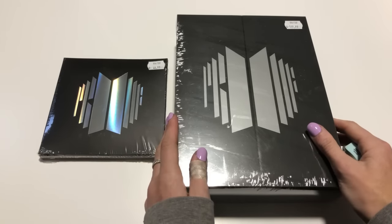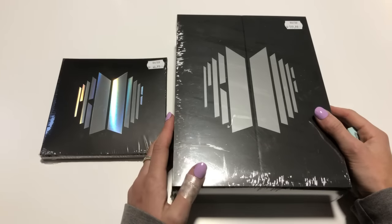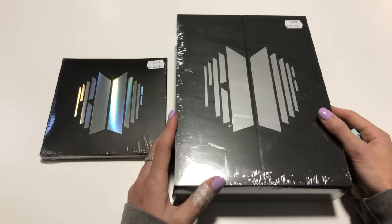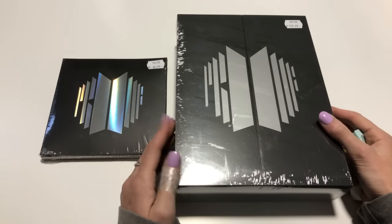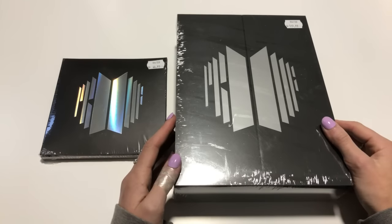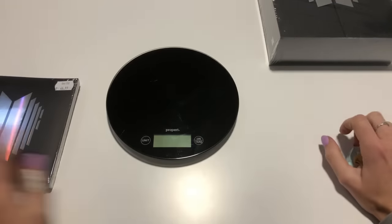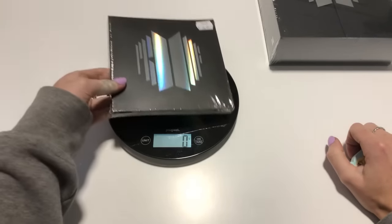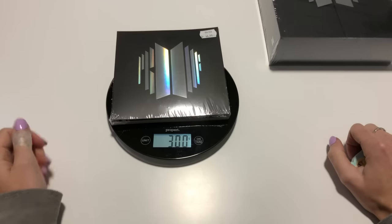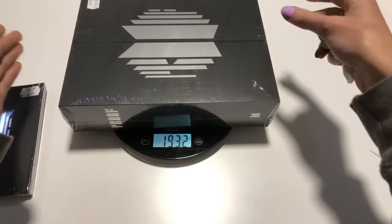Hello everybody, welcome back to my channel! Today I am unboxing the BTS Proof album — we have the compact edition and the standard edition. The music video literally dropped about 18 minutes ago, so you can definitely watch this after. Don't watch if you don't want spoilers. I'm going to weigh them first so people know what they're in for if they are getting things shipped. The compact edition is 300 grams exactly.